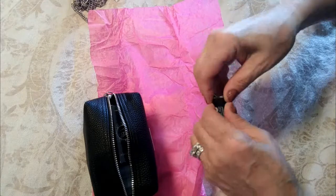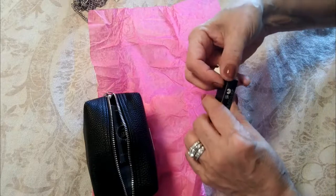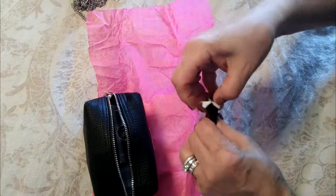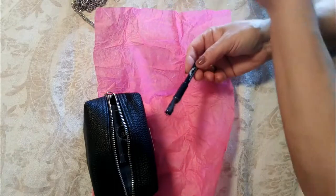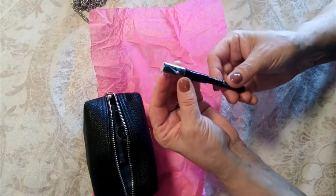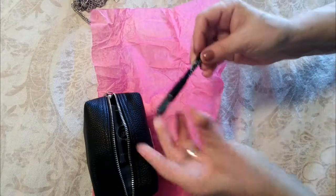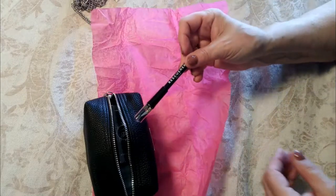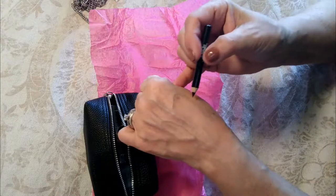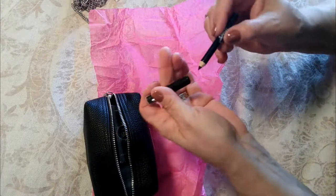We have eyeliner. You'll want to take these things out of the box and then load up your Rescue Her kit. This eyeliner even features a sharpener, so you can sharpen it and get quite a lot of uses out of it. It's in black, which is great for everyone.